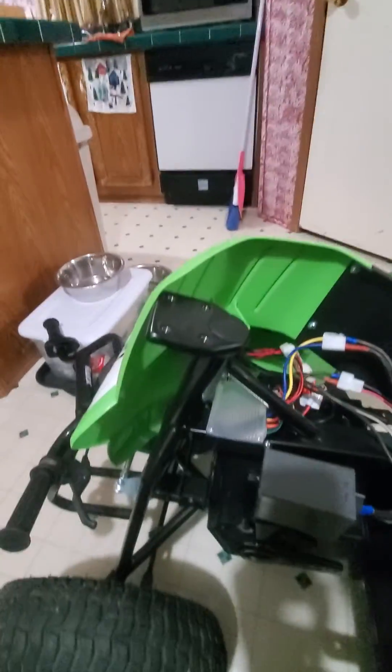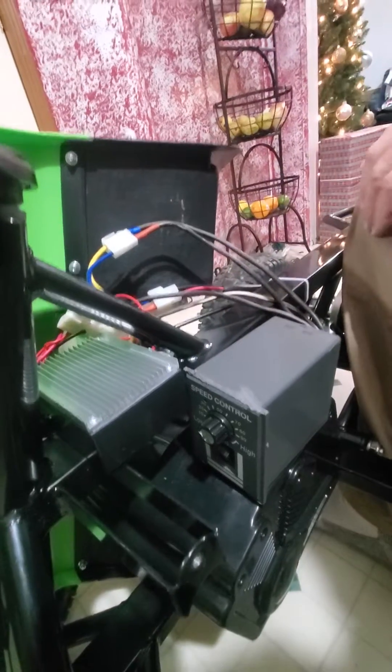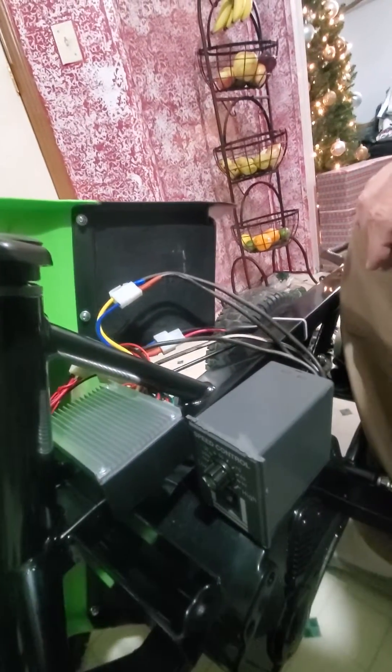So I bought this little contraption — a 24-volt motor controller off of Amazon, about 30 bucks, delivered in a couple days. Pretty straightforward.